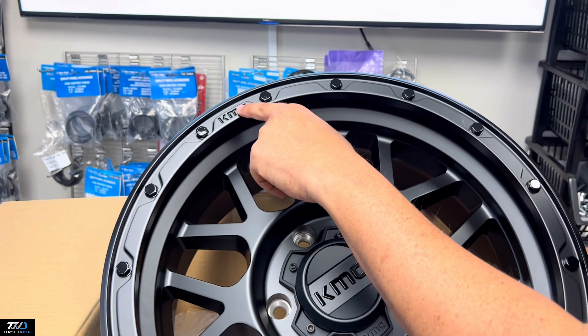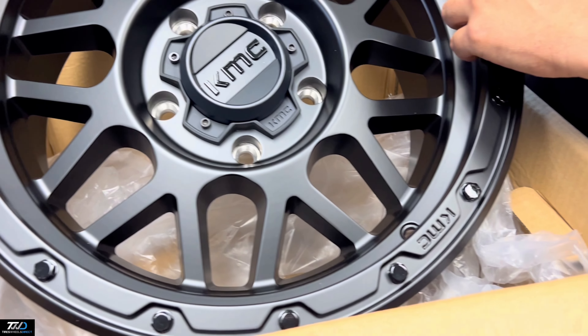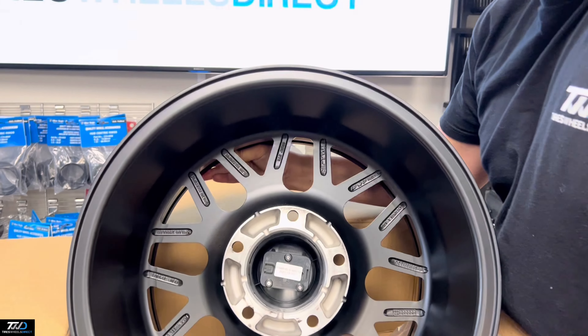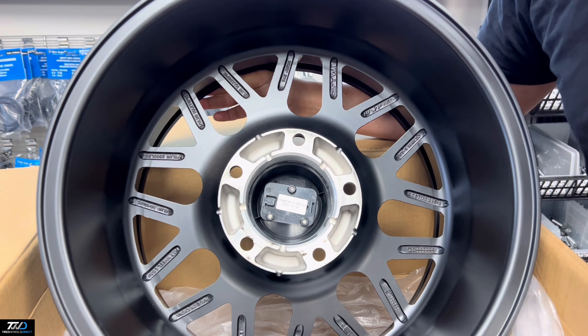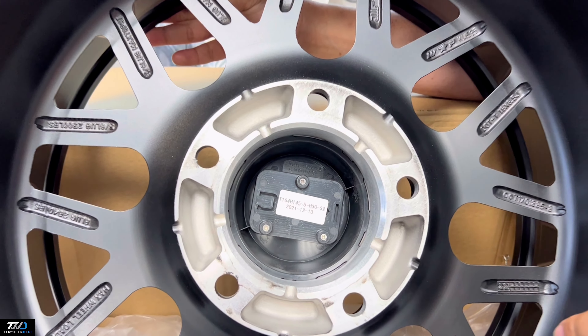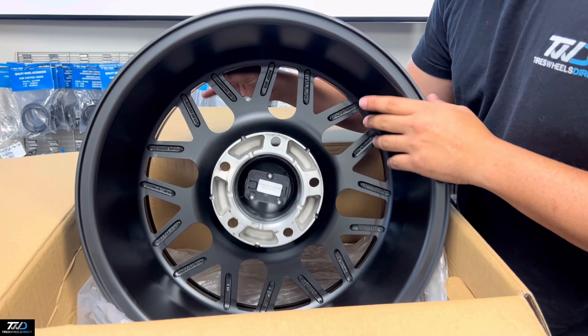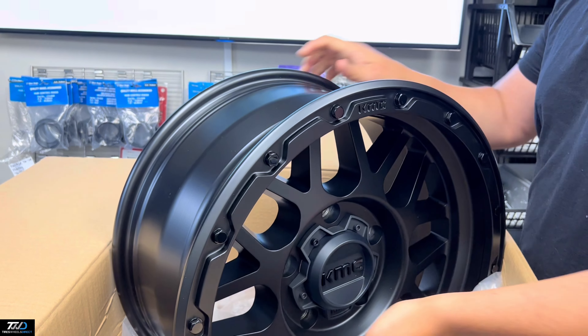Hey guys, I'm Ralph with Tires Wheels Direct. This is the KMC KM535 in an 18 by 8 and a half, zero offset, 5x150 — so this is mainly for a Toyota Tundra vehicle. You can check these out on our website as KM535 at 885-58700, so check these bad boys out.